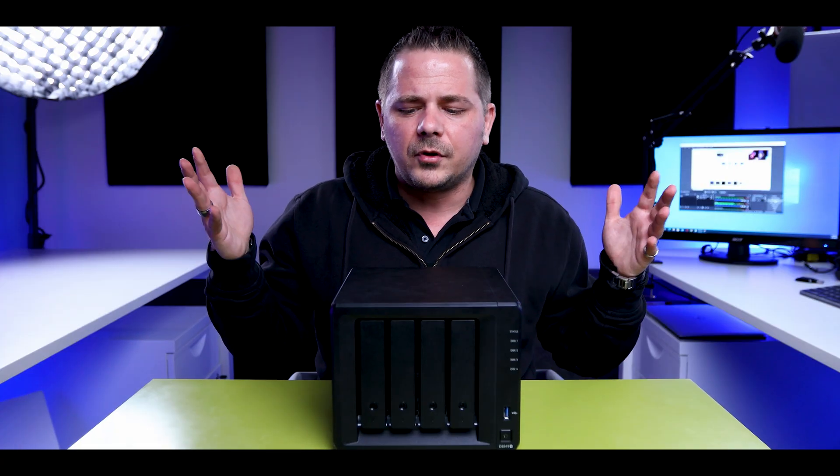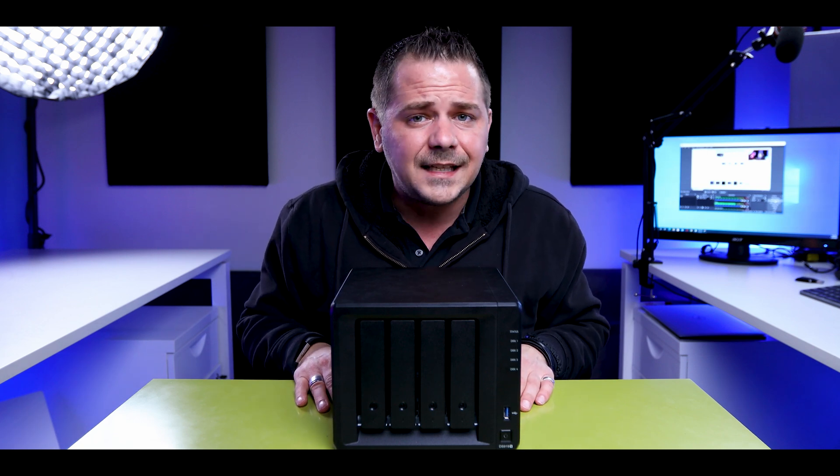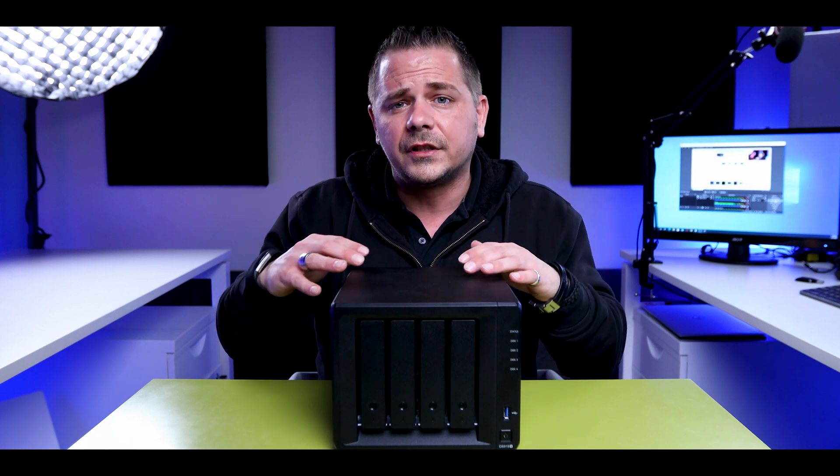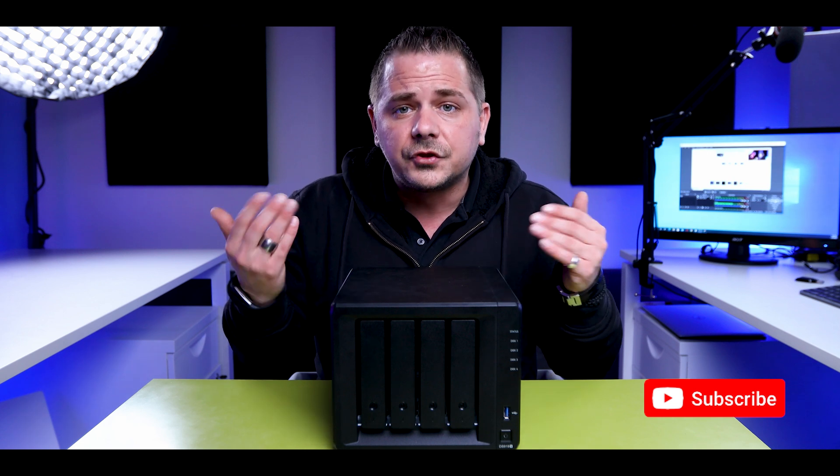Welcome back. My name is Nico, and today we're looking at this awesome NAS by Synology — the DS918+. Yes, it's not the 920+, it's the older version, but this is what I've been using. I'll tell you why it's still relevant, why it's still good, and why you should be looking at a variety of NAS options before you make a purchase. The most critical thing is your workflow and understanding how it will work.